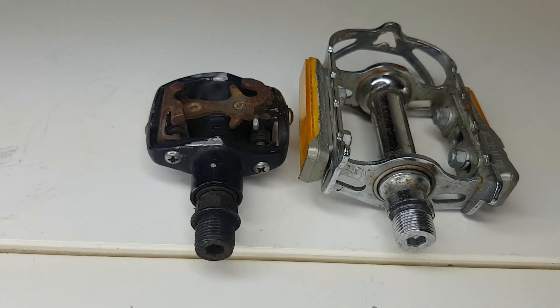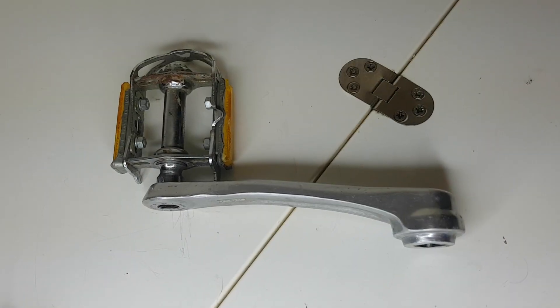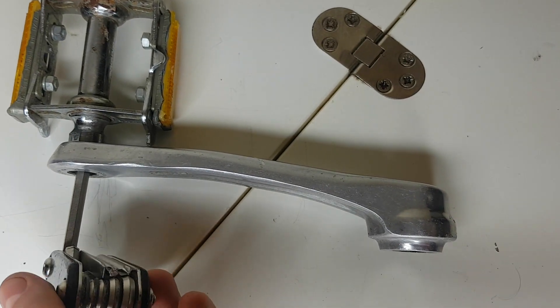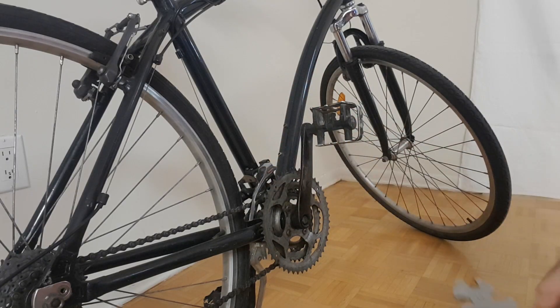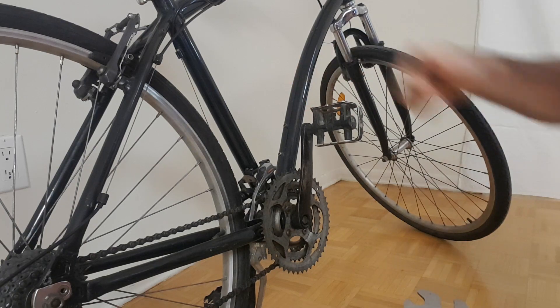There are also some pedals which have an Allen key socket in the end of the pedal axle. These pedals can be tightened or loosened without a wrench by inserting an Allen key from the backside. Since we're starting on the right side of the bike, we can use the right hand rule to know which direction we need to turn our wrench for taking this right pedal off.